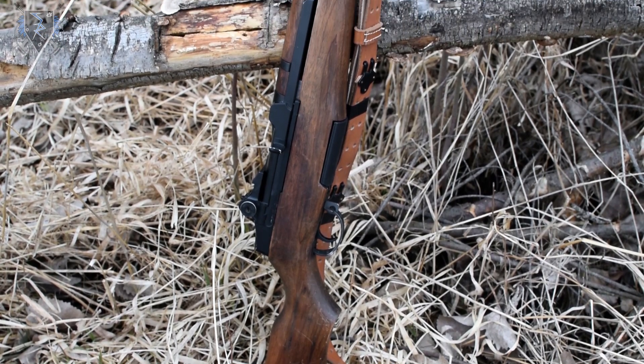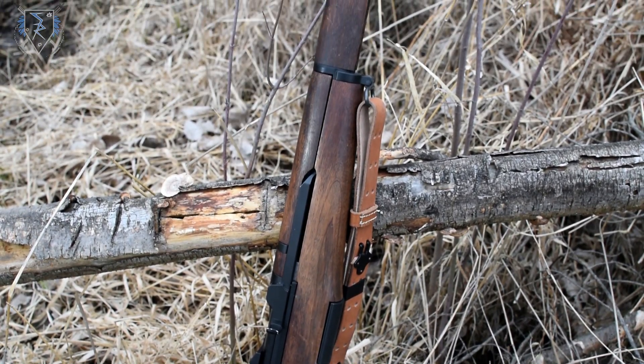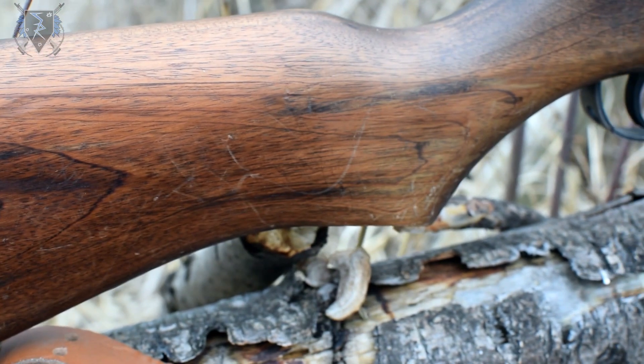To kick off this review we are going to go a little more in depth starting with the externals of this gun. The gun's body is constructed with real wood, however the barrel, gas tube, and receiver are made of metal.